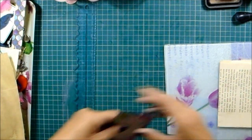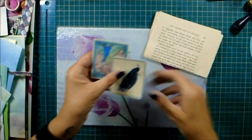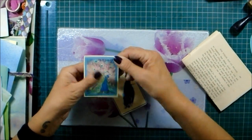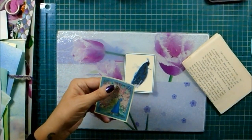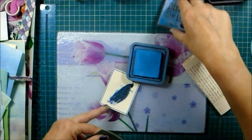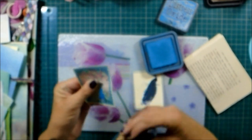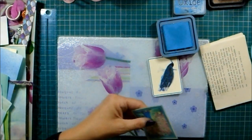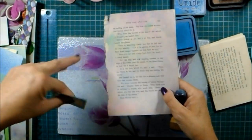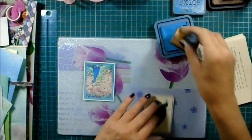Yeah I think that looks quite cute with them there. So there's a little journaling space there. Now I have these couple of little journaling cards that are shrunk down to be a bit smaller. I love this broken china image - it's one of my actual favorites. I thought we'll play around. I've also got some book page that I just mocked up with ink.